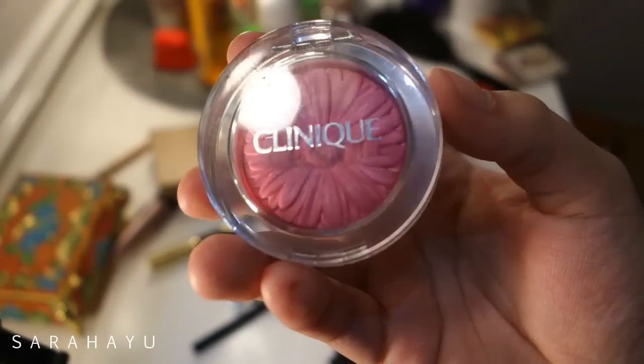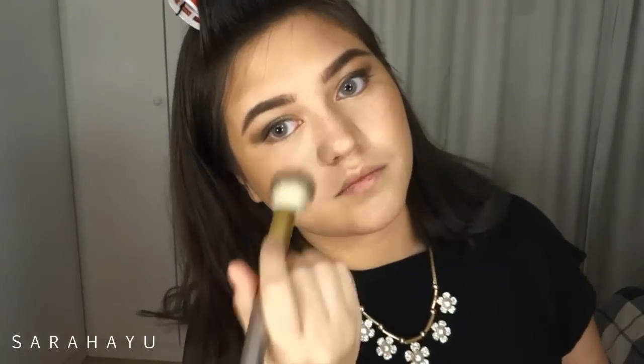This is the part where my mom came in — hi mom! Then I'm taking my Clinique Cheek Pop in the color Plum Pop as my blush, because the Victoria's Secret models always have bright pink cheeks.